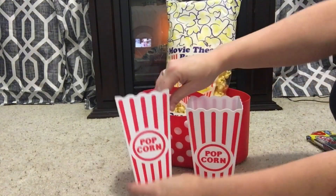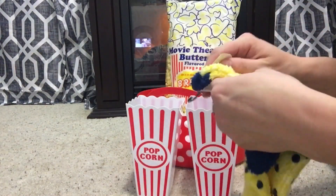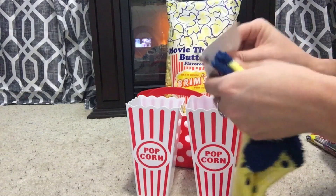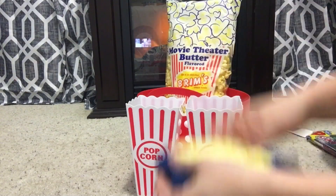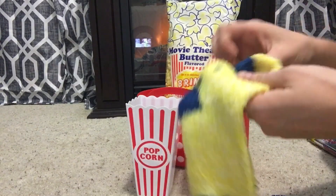I love these popcorn containers — they kind of remind me of candy canes, I think they're really cute. My idea here is I'm going to take these yellow socks and wrap them up to try to make them look like popcorn.